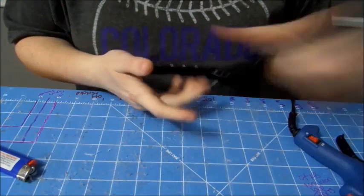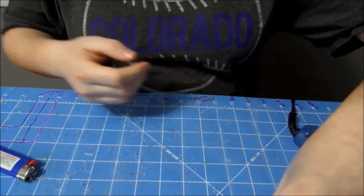Hello! Today we are going to make a felt bow. It's super easy to make.